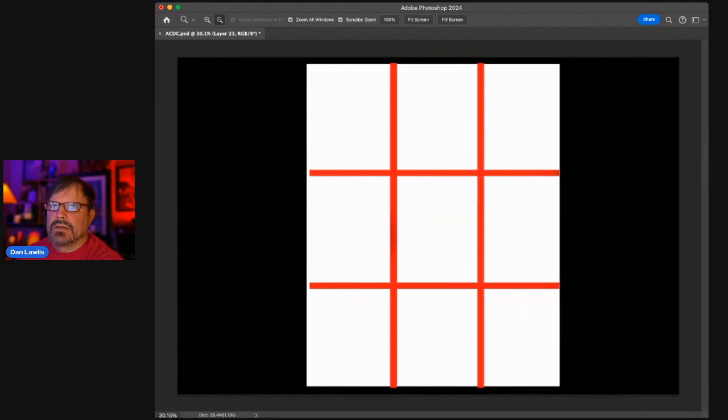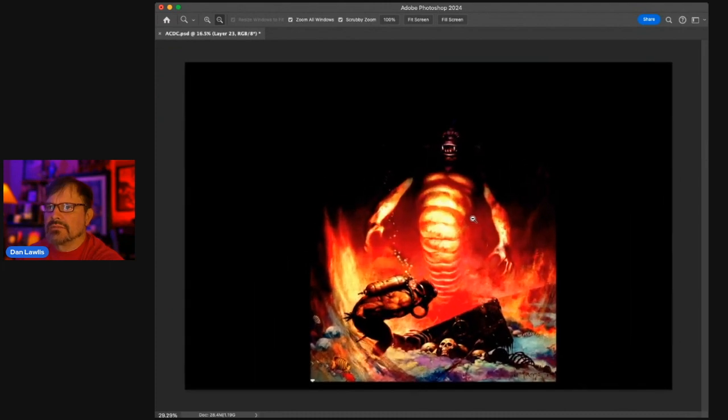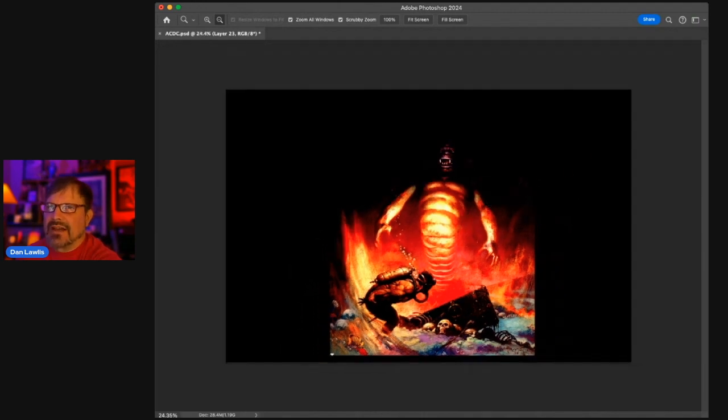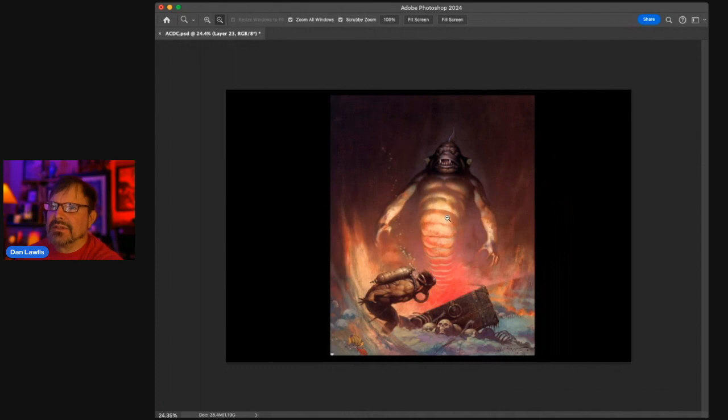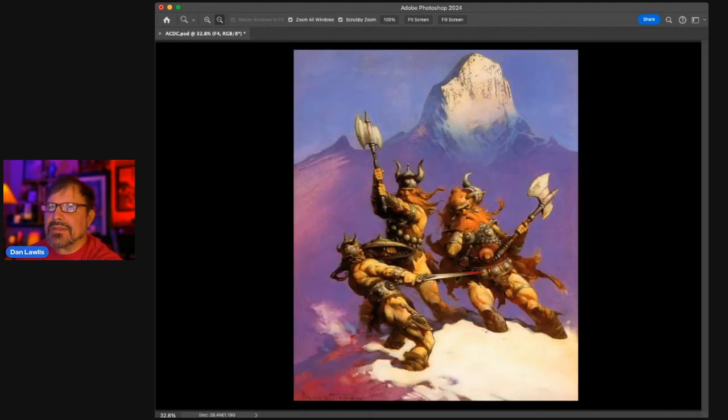The contrast: again you can read this Frazetta stuff from a mile away — it's almost bulletproof. You could print it badly and it still looks good. Storytelling: this is the classic creature-in-the-depths, Davy Jones' locker kind of thing. This guy's terrified — you can see the tension. The little fish add detail, and the bones of past victims are obviously there. It's a great image.